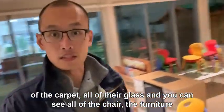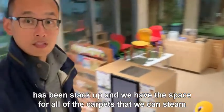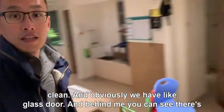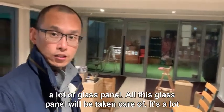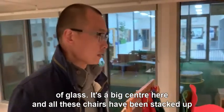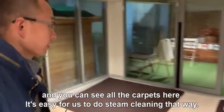We go to a glass door here and you can see all the furniture has been stacked up and we have space for all of the carpets so we can steam clean. And obviously we have a glass door and behind me you can see there's a lot of glass panel. All this glass panel will be taken care of. It's a big center here and all the chairs have been stacked up so you can see all the carpets. It's easy for us to do steam cleaning that way.